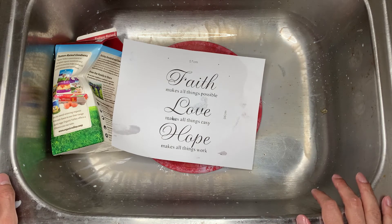Faith makes all things possible. Love makes all things easy. Hope makes all things work.